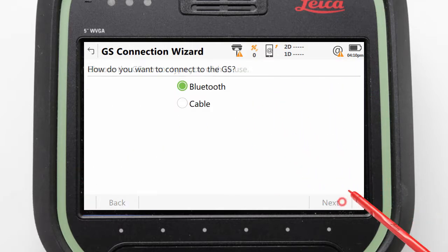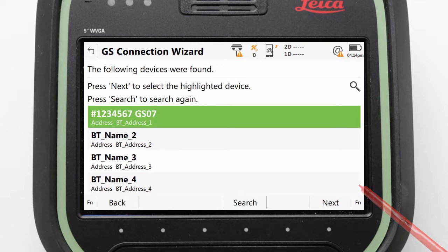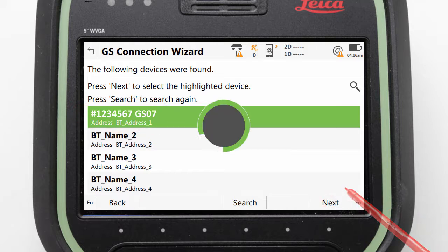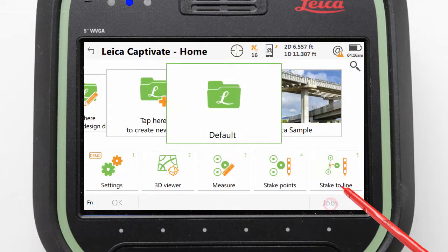Then we ensure Bluetooth is selected and again press Next. Pressing Next will initiate a Bluetooth search, and in the found devices we can locate the one which matches the serial number of our GS07. We can then select it and press Next. The pairing should complete automatically, a connected to GS sensor message should appear, and we should be able to finish the wizard.